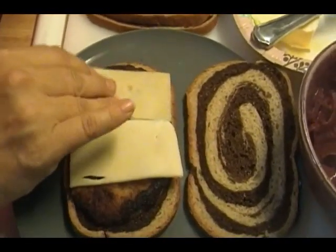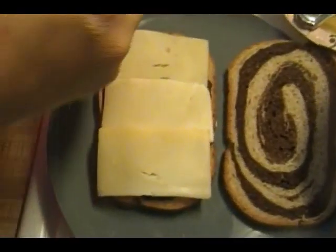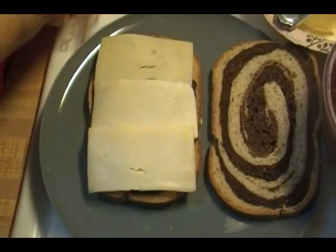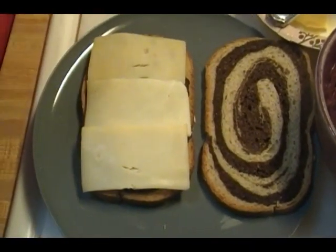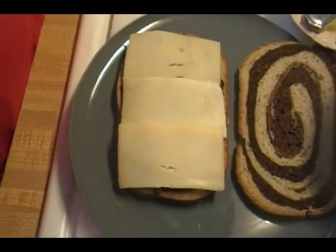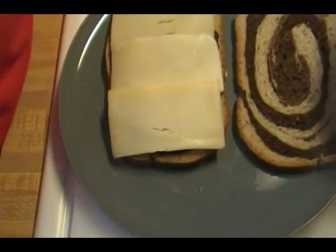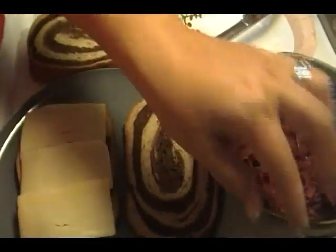I'm going to put all three slices on here. They sell them now cut in half like this — I suppose it's supposed to be convenient, but I'd probably rather cut my cheese in half myself. Don't make any nasty twelve-year-old comments, you doofus.